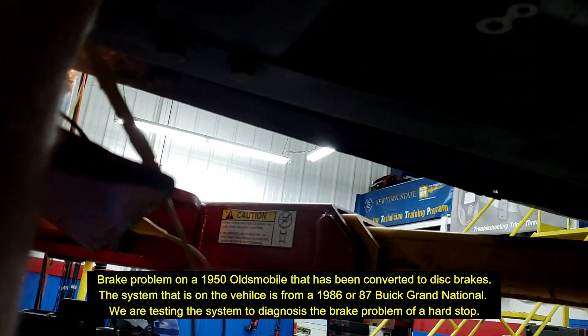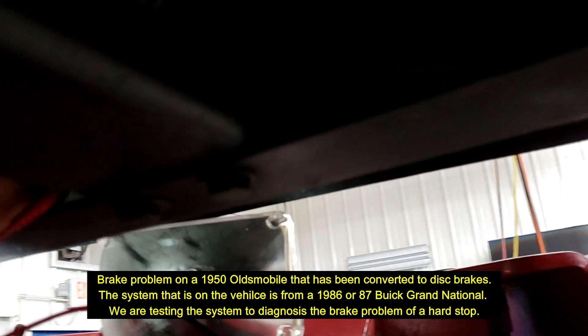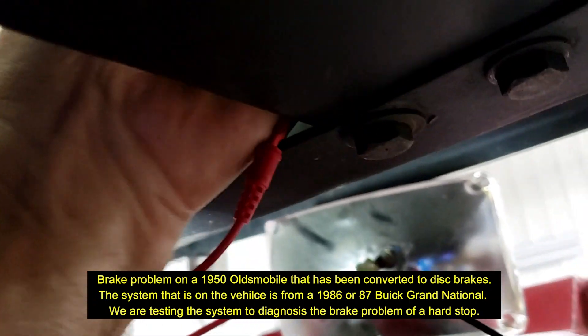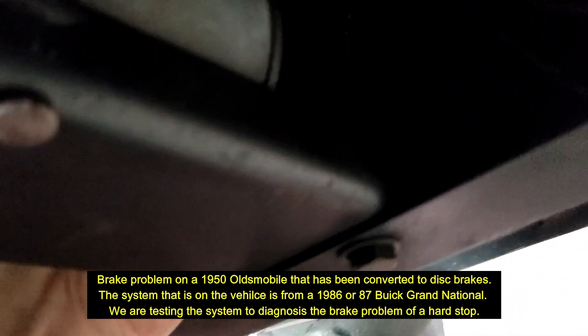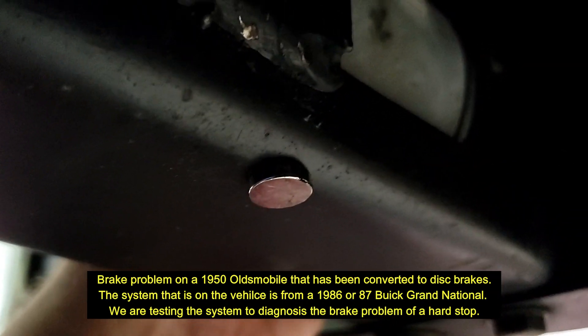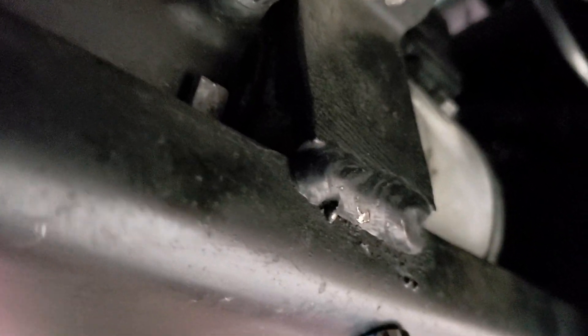Now if I take this apart and put it to the motor that's supposed to run, nothing happens except that this relay is going to click. As I plug this in — which is easier said than done when you're trying to hold the camera — all I hear is a click. I'll put that power on. Yep, you can kind of hear the relay.